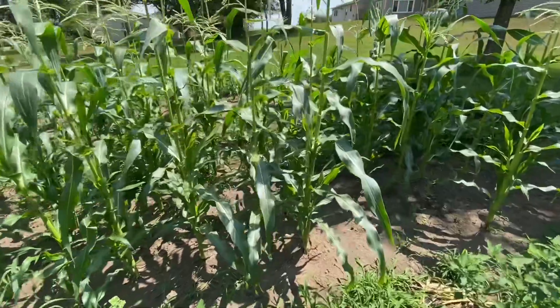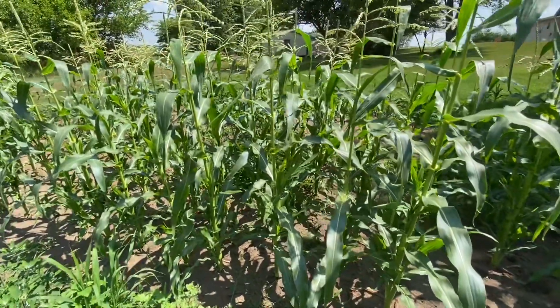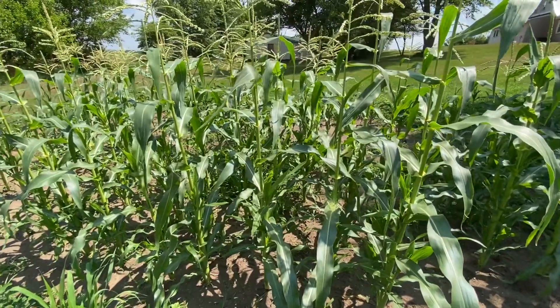But we got some rain and you can see the corn's coming up pretty good — it's head high and it's the 4th of July. Well, it's time to mow along the roadside, so I got the high-viz on and we'll get the John Deere 755 out of the shed and get that done.